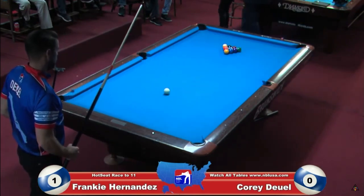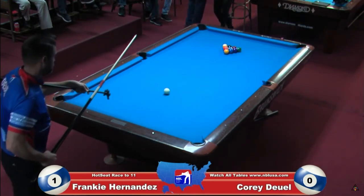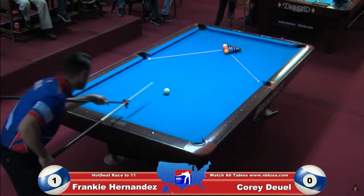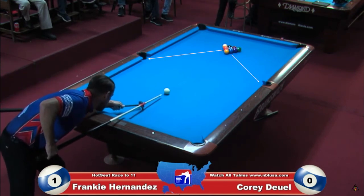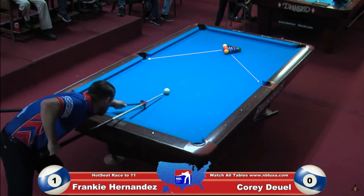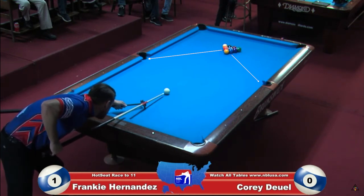Check this out everyone. Corey Duel is using the bridge across his arm and also using a Q sleeve in order to perform the symmetrical 10 ball break. He's using the bridge in order to be more consistent — by using it he's able to use the same elevation every single time, and the Q sleeve allows him to be more consistent with the speed of the cue ball.